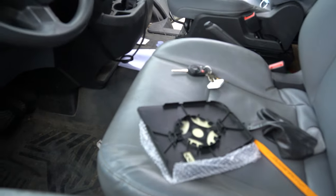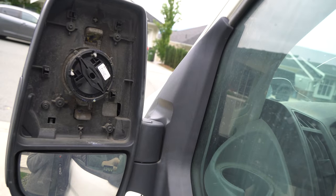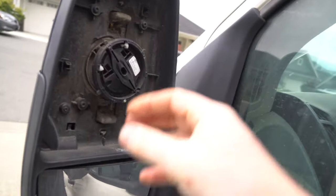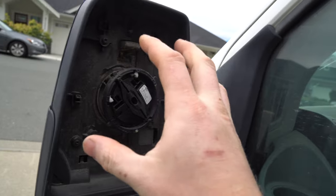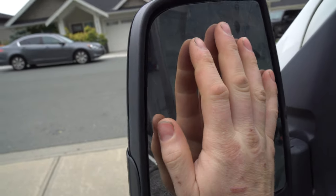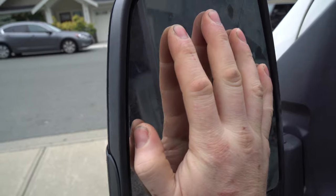Make sure you pop those retention tabs out and switch them over to the new one. We're going to level it back out because it's better to do an even squeeze to get it back on. From here, very carefully near the center, we're going to line it up in the center of the groove and push in and it should lock in. I went like this after I lined it up and worked it in.